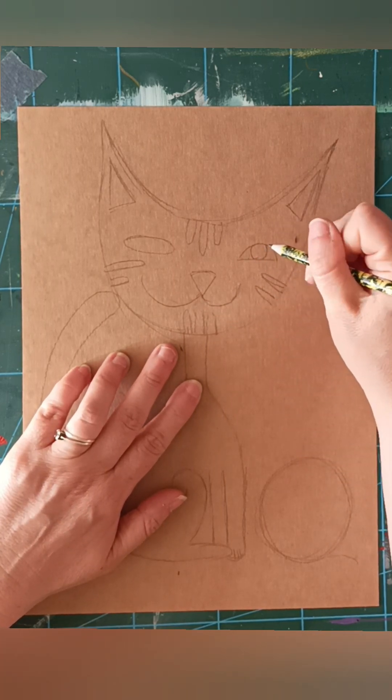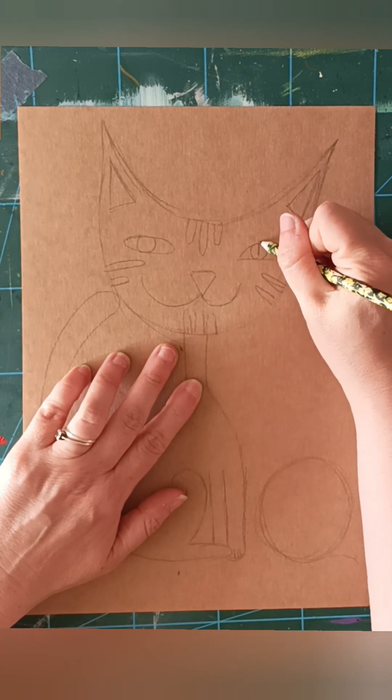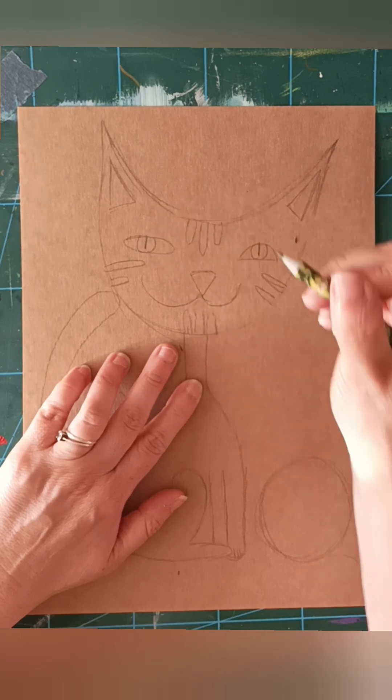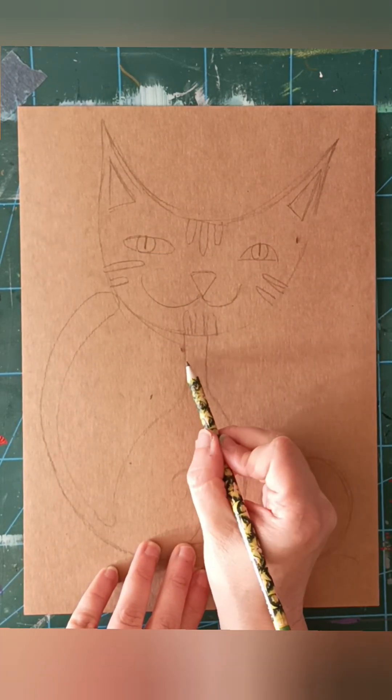So this one - are the eyes. And then make sure that the pupil is like a slit, normally it comes out like that. And then you start making marks in there.